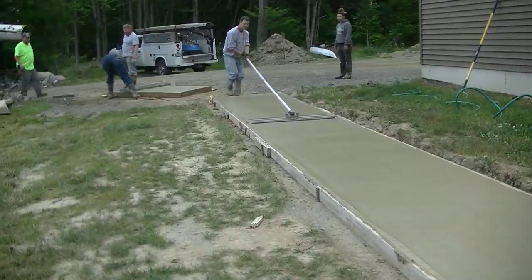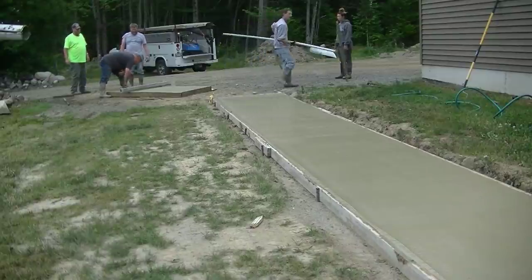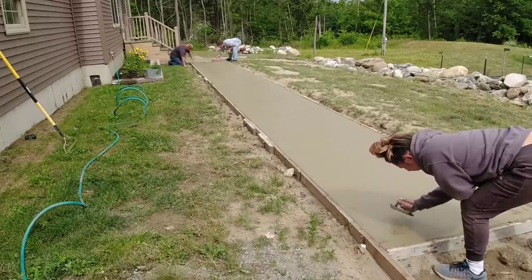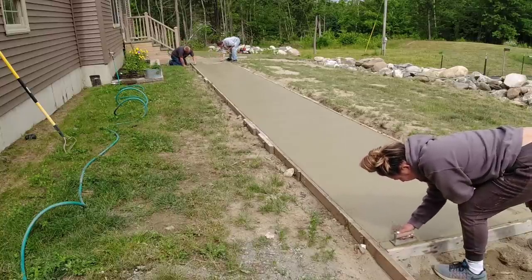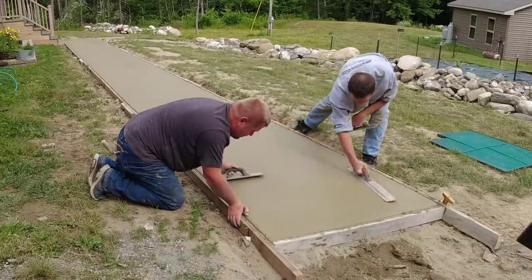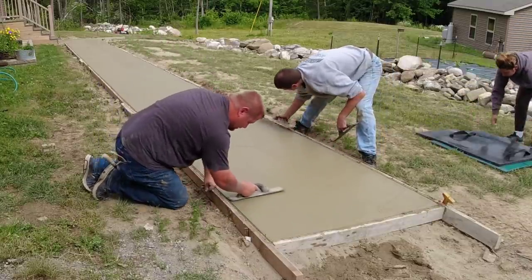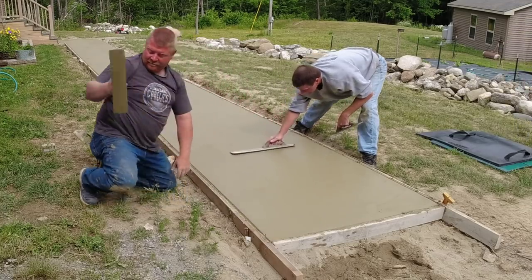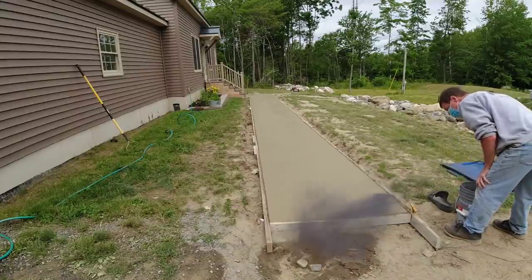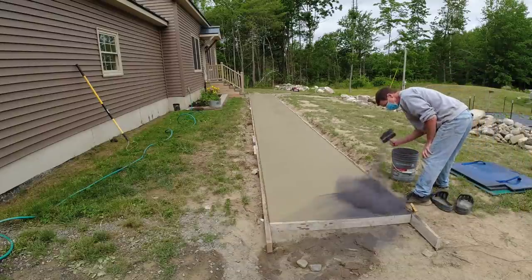I'm going to get it bull floated here and then we'll have to let it wait a little bit until it sets up enough so we can get on it with the stamps. Once the concrete's firm enough we're going to mag float out the surface, get our edges edged and rounded off — that just ends up making the stamp job look a lot nicer. We want to get all the bull float lines out and give us a really nice surface to stamp.